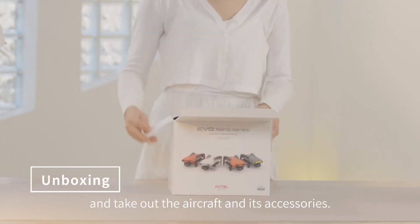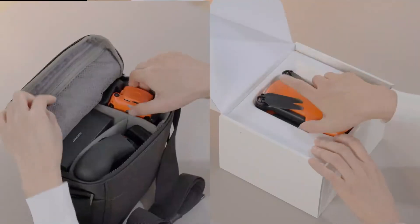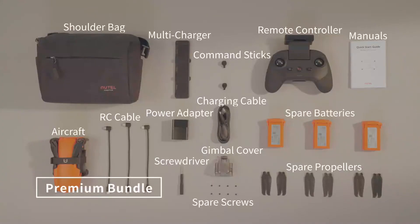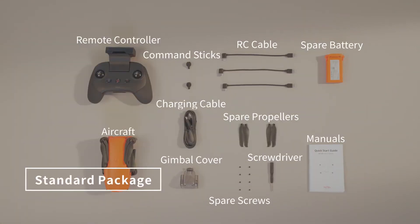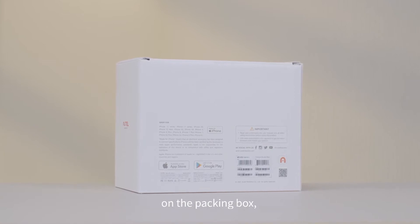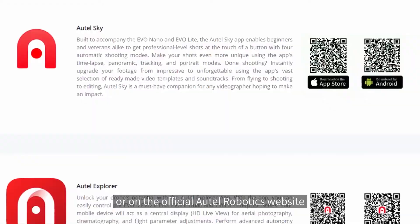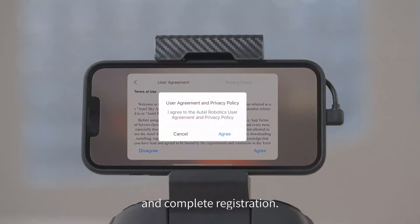Open the box and take out the aircraft and its accessories. You can scan the Autel Sky App QR code on the packaging box or on the official Autel Robotics website to download and install the Autel Sky App and complete registration.